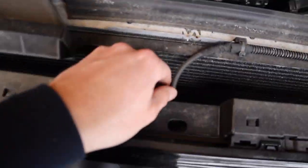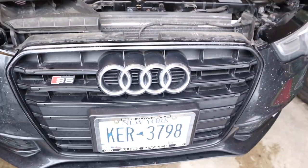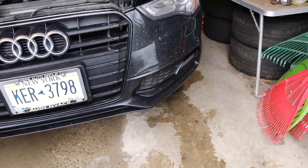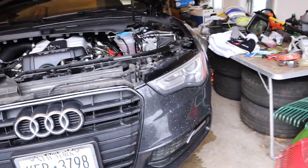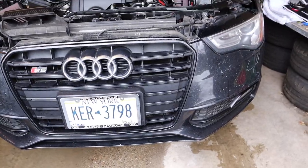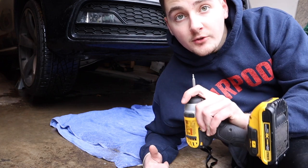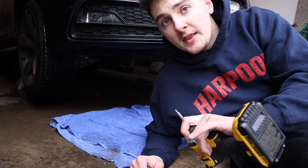Once you get these two guys out, we can't do anything else up here for now. We're going to have to take this little sensor here off, but you can't really reach it until you actually get the bumper undone. So next we're going to have to go underneath — I think there's like six or eight screws under there. Take those off, and then there's two 10 mils on each side that we'll have to take off. All the screws under the car are all a Torx T15, so make sure you have that. I believe there's eight of them total.